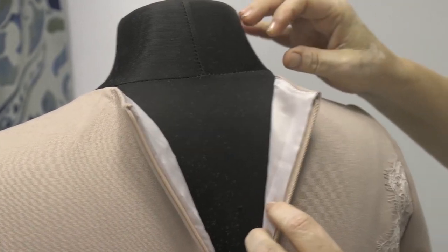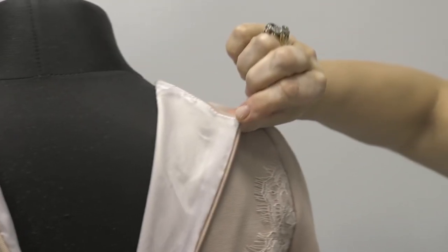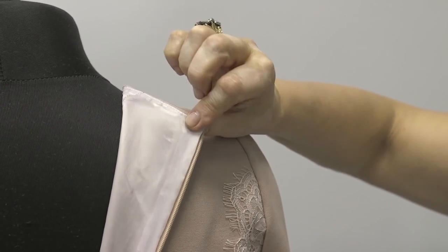The dress is lined. I'm going to make a video course on how to make a pencil dress. I'm going to show you how to line such complicated details in it.